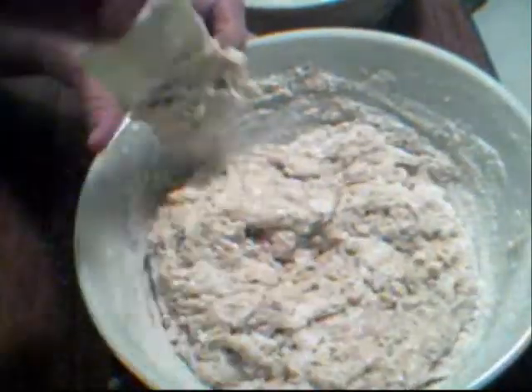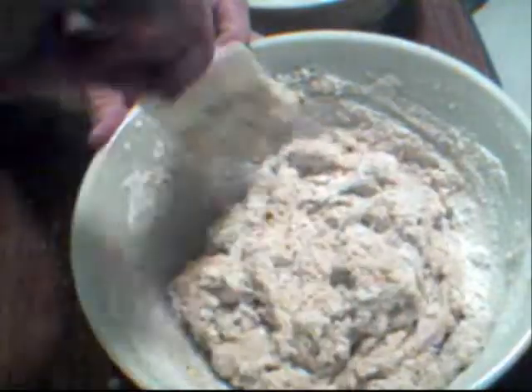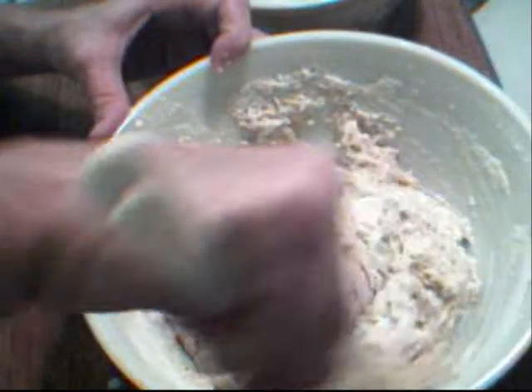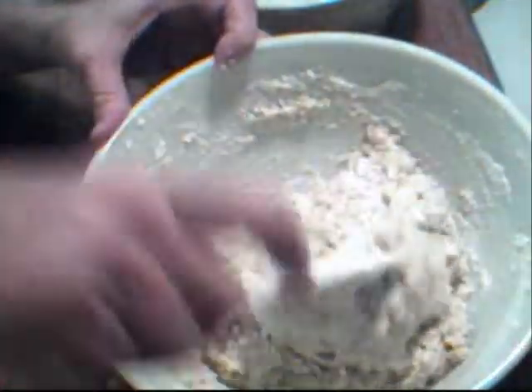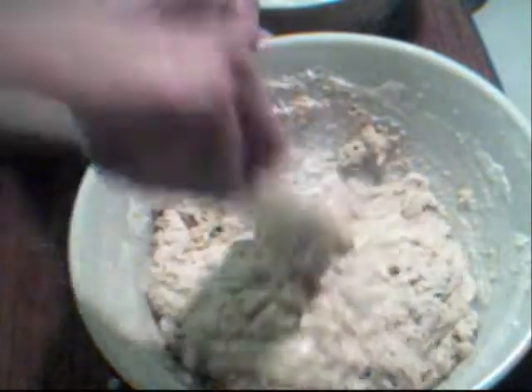Also, a tip on these poppy seeds: after you open them up, don't put them back in your cupboard. They go bad really quick, so you want to either freeze them or put them in your refrigerator.